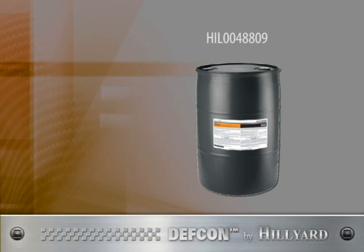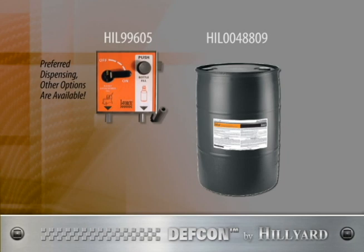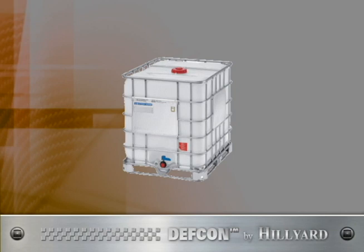Getting started is easy. Order one 55-gallon drum of premixed DEF CON concentrate, number 488. Order a high-low dispensing center, HIL 99605. And order one 5-gallon bag-in-box of DEF CON R super concentrate so you are ready to refill your drum when empty. Always keep at least one box on the shelf so you never run out.